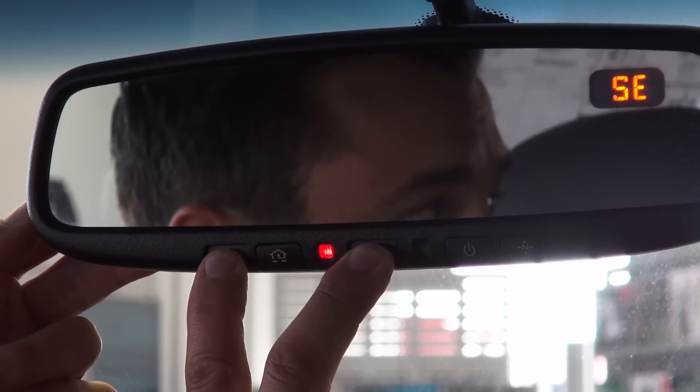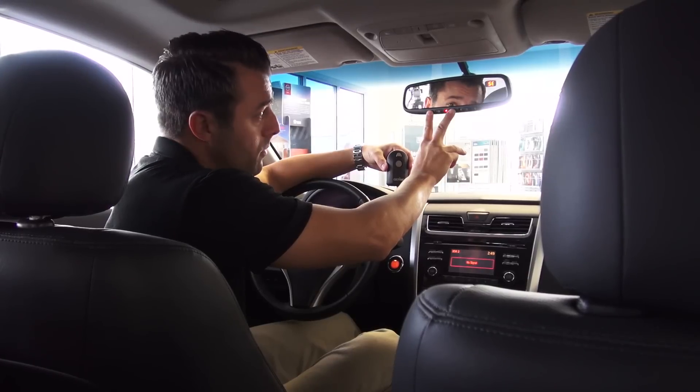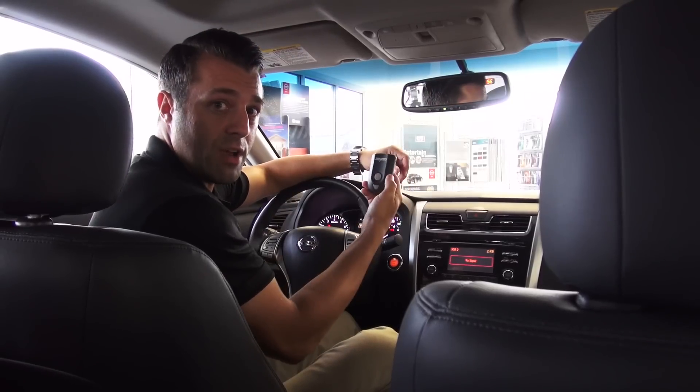The red indicator light will eventually start to blink. Once it begins blinking, you can let go, and the system has been cleared.